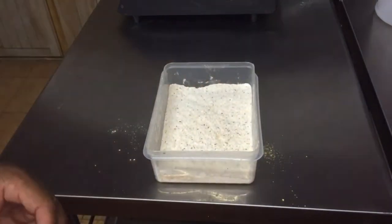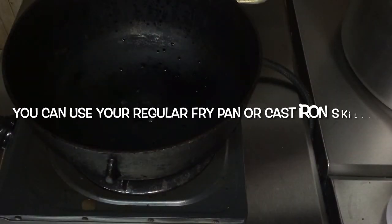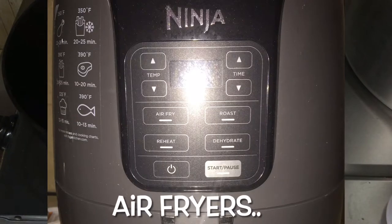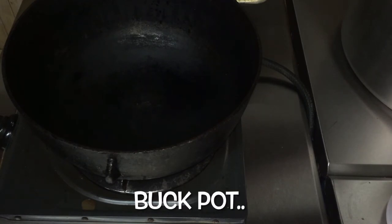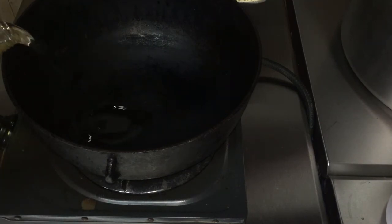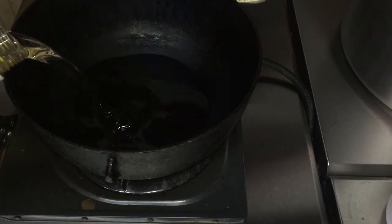Our chicken is now ready to be fried. Today people talk a lot about air fryers and deep fryers, but I am taking you back into history today — we are going to use the good old cast iron buck pot to fry our chicken. We are going to allow it to get hot. Because it is heavy cast iron, it will take a while to get hot. We are going to add our oil to it as well so that it can get hot too.